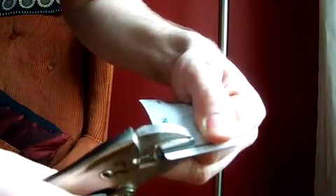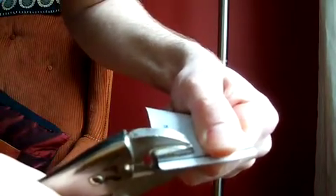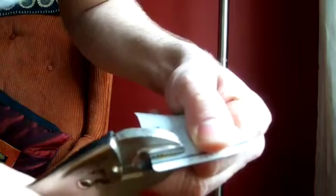It makes a nice little sound when I do it. Do you hear that? Crack, crack, crack — that's the sound of my money being safe from RFID stealing. You should probably do this to everything in your wallet that uses PayPass right now.